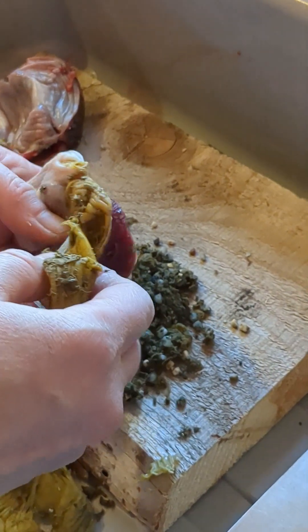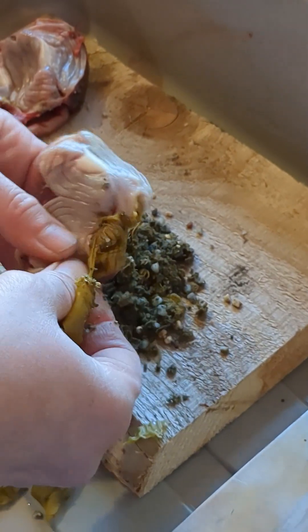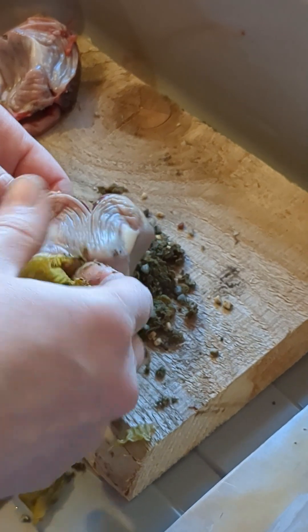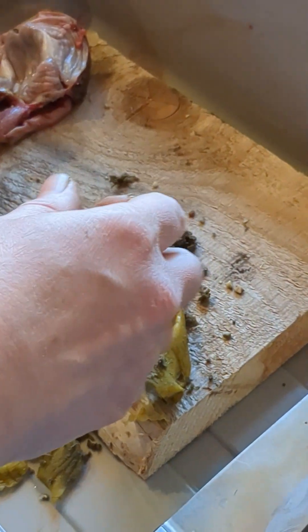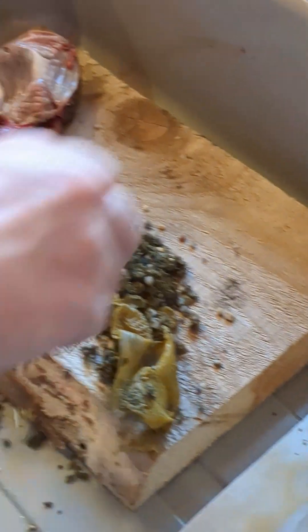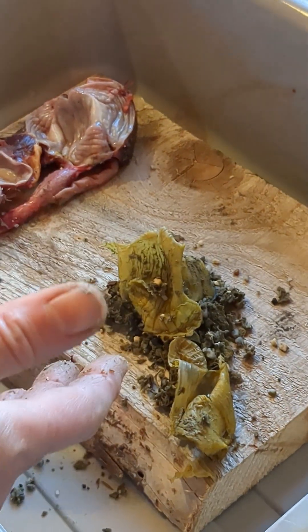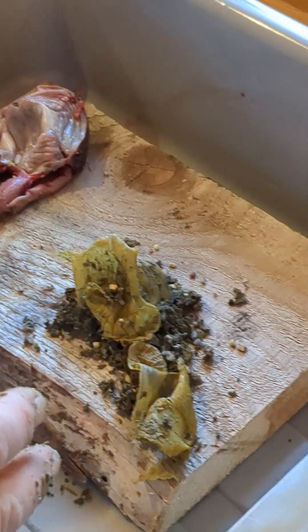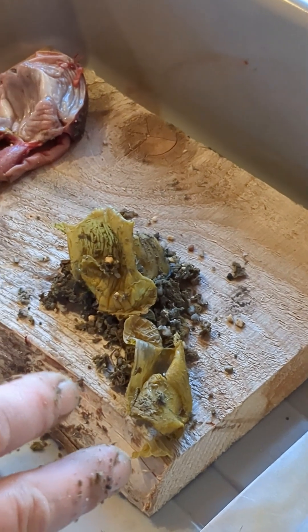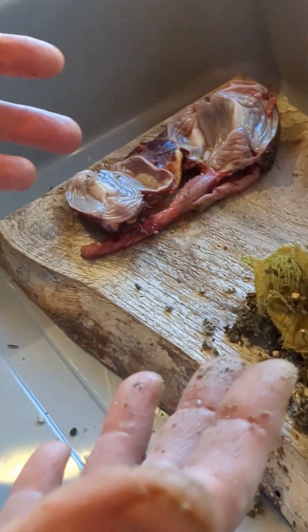It compresses and mixes the feed, and with the stones and the action of the muscle it just grinds the feed into something really fine that then goes into the small intestine. The finer it's ground, the more nutrition the chicken is going to be getting through the small intestine, because that's where nutrition is extracted and given to the bird.